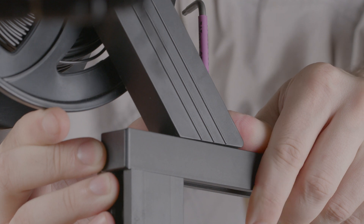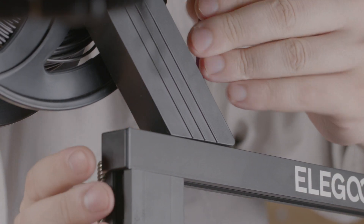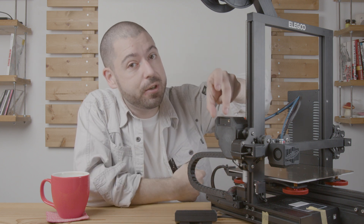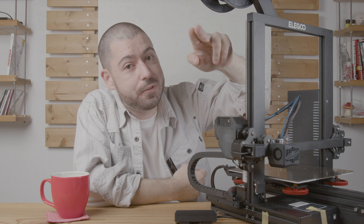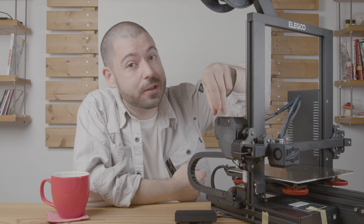To take care of this issue, the first thing you want to do is make sure the spool holder is as near the edge as possible. The second thing that you can do is get a filament guide. Filament guides go around here or up around here near the spool, and it helps guide the filament at a more gentle angle so that it has less friction when entering the detector.